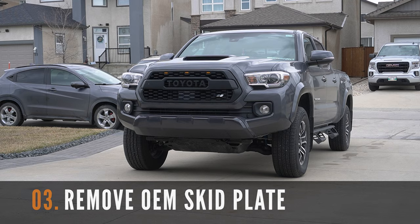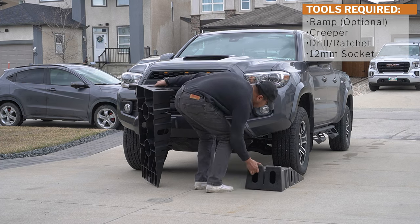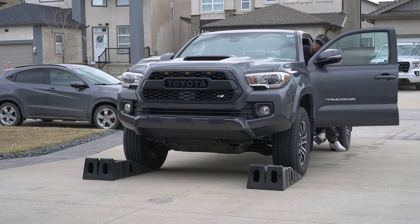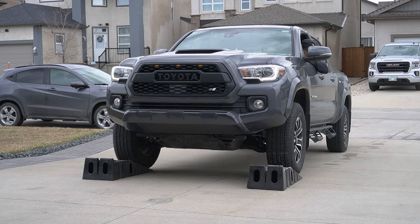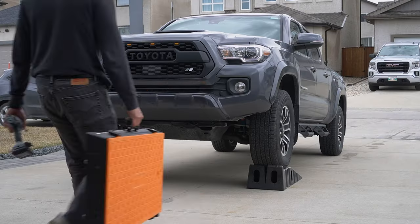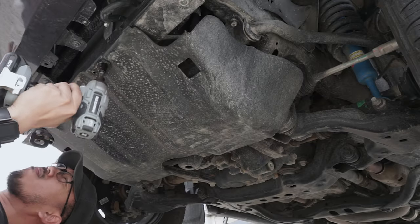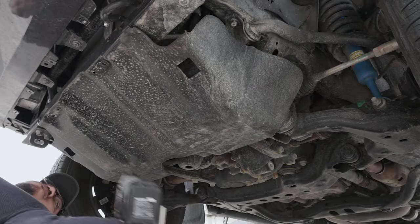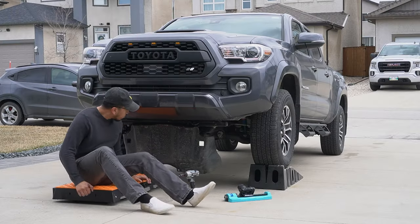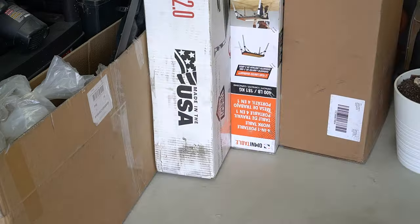The next step is to remove the OEM skid plate from your Tacoma. If you own a ramp, I suggest using it to make sure the rest of this installation is easier — it will allow for more clearance while working under the truck. Grab your creeper and your drill and remove the four 12mm bolts. Note that the front of the OEM skid plate is hooked on the truck, so simply lift it up and out after the bolts are removed.